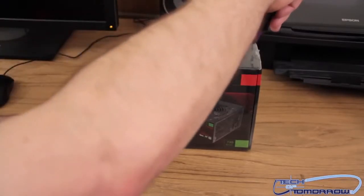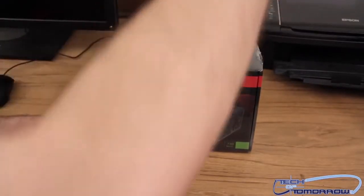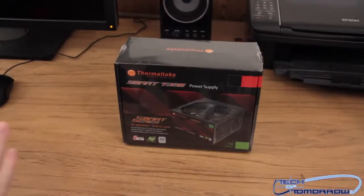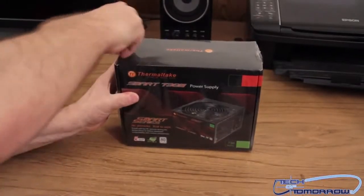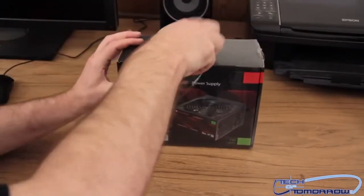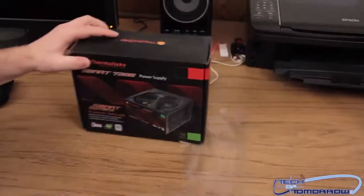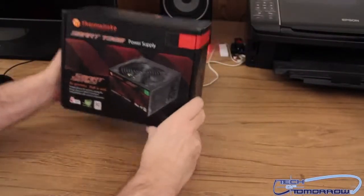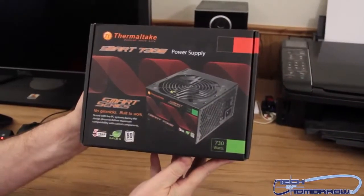I can't prescribe you anything — I can prescribe you happiness, please have a happy day. Let's go ahead and remove this outer plastic and get that all out of there. I'm gonna go ahead and bring the box up towards the camera lens so you guys can get a better look at the box — now there's not so much glare.